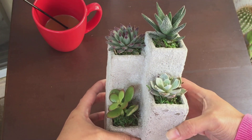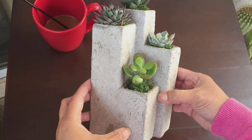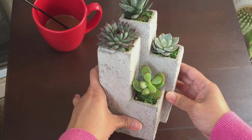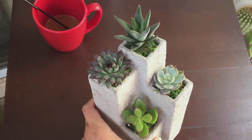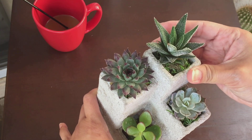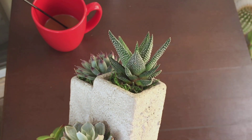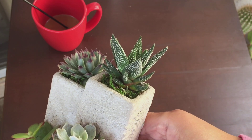My husband found this in the commissary — the grocery store inside the base. I think it's very cute and unique. It's like a tower arrangement and it is very heavy, like carrying a brick. I particularly like this one on top — I believe this is some kind of Haworthia. I'm not exactly sure, but I love the little sprinkles of white dust around it.